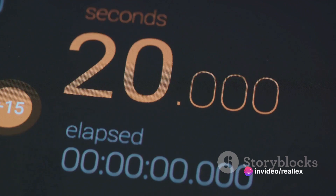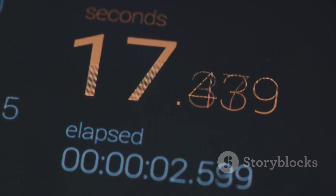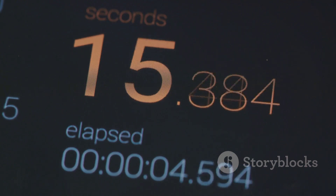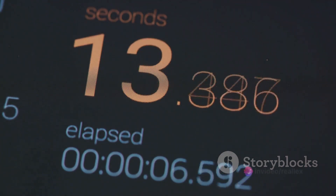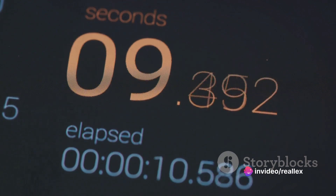With the file now on the memory card, it's time to insert the card back into your camera. Navigate to the firmware section in your camera settings and select the option to upgrade the firmware. Your camera will then locate the new firmware file on the memory card and start the update process.